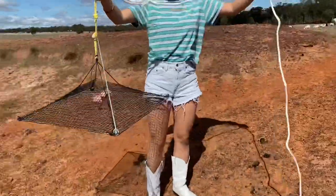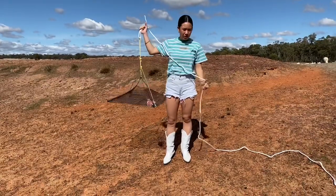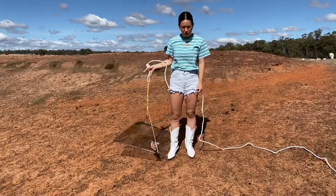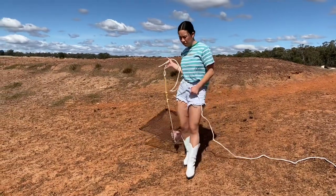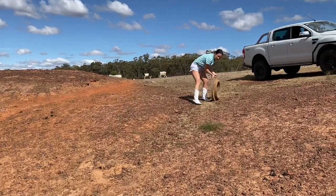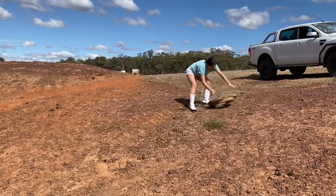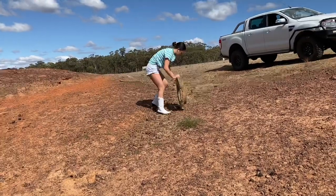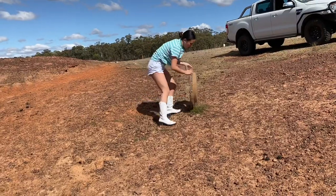We've tied both of the yabby pots to each end of the rope. We're gonna throw the yabby pot in now. You need a rock or someone to help hold the middle part so that when you throw it in you don't throw all the rope, otherwise you won't be able to pull it back. We're gonna use this manhole cover to hold the rope down.